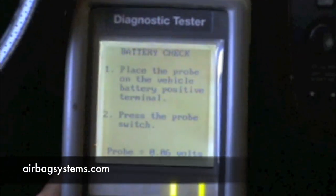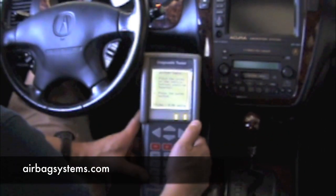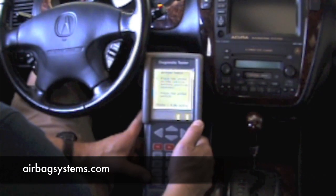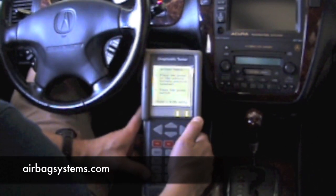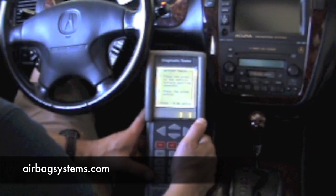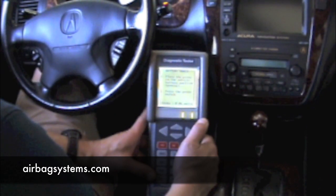If you have replaced the passenger seat and didn't realize you had the sensor in the back or on the bottom of the seat, you need to get the OPDES sensor and bring it back to the vehicle, because your main computer is looking for the OPDES sensor. If you have installed a brand new or a different airbag control module, it is looking for its OPDES sensor from that vehicle.